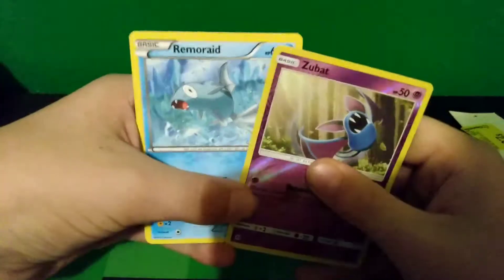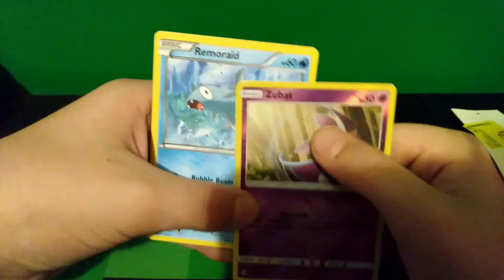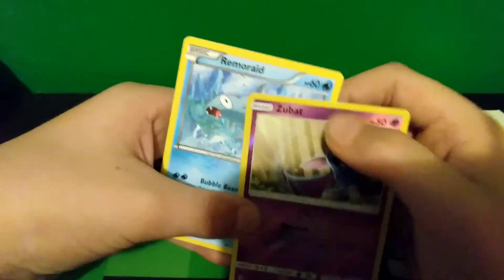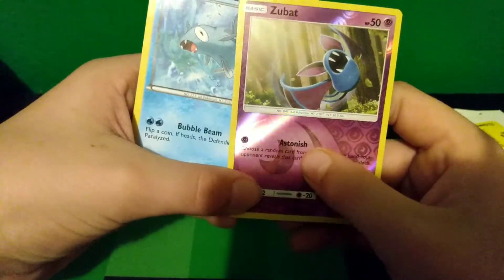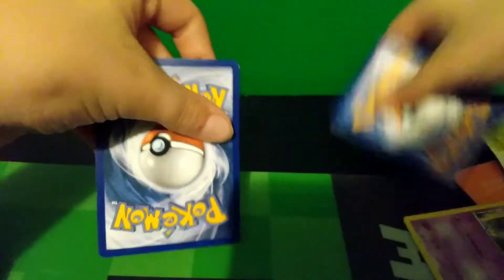These two cards are normal. The font and their names look the same, the font and the HP look the same, the font and the moves are the same, and the backs are the same.